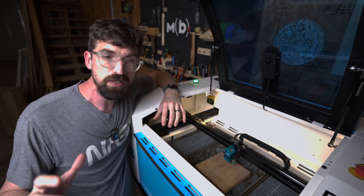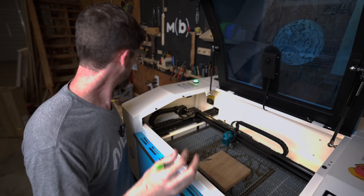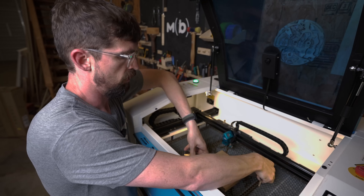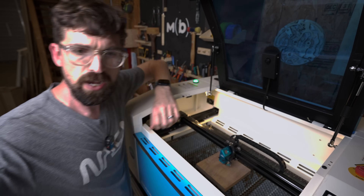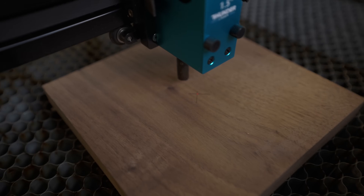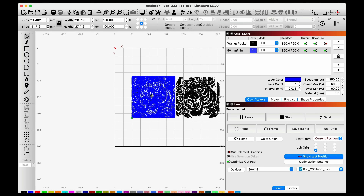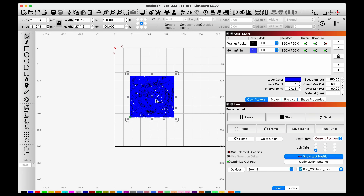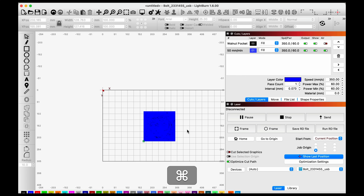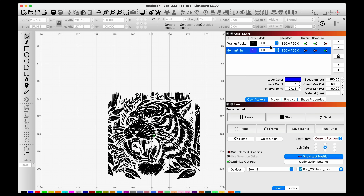I'm going to load everything up on the Thunder Bolt. I'll use relative positioning in LightBurn so I don't have to have the design in the exact right position, but I want it pretty much square. I'll draw a couple of lines to find the center point and drop my laser right on that spot. Jumping back into LightBurn, I'll put both layers on top of each other using the alignment tools, and make sure I've got current position selected with the job origin set to the middle.